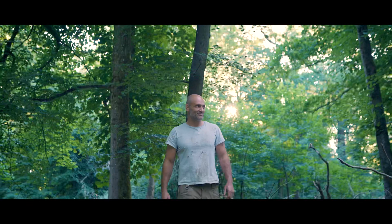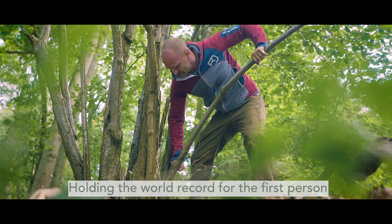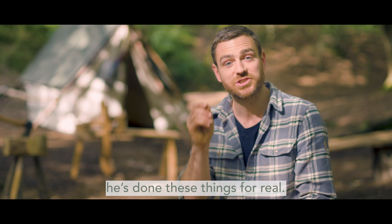Ed Stafford has a lot to teach when it comes to the outdoors. Holding the world record for the first person to walk the length of the Amazon, he's done these things for real.